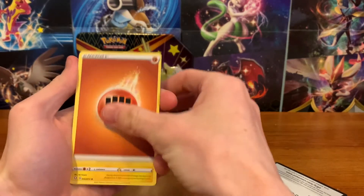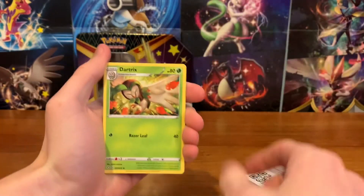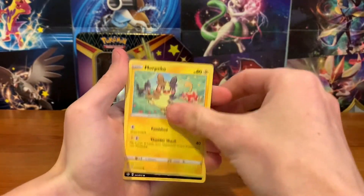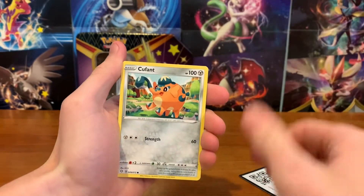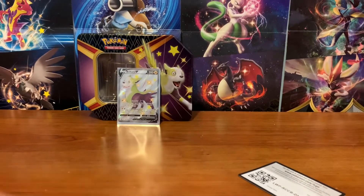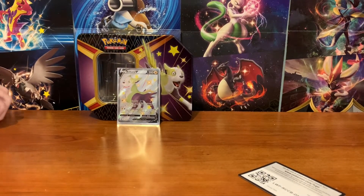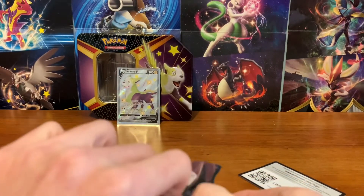Alright, for our first pack: Fighting Energy, Luxio, Floatzel, Dartrix, Morgrem, Koffing, Gossifleur, Rowlet, Cofagrigus, Reverse Decidueye, and Boss's Orders. Terrible first pack — it was like the worst we could possibly get. No shiny, no holo, no nothing. Moving on, hopefully we get the dud out of the way.